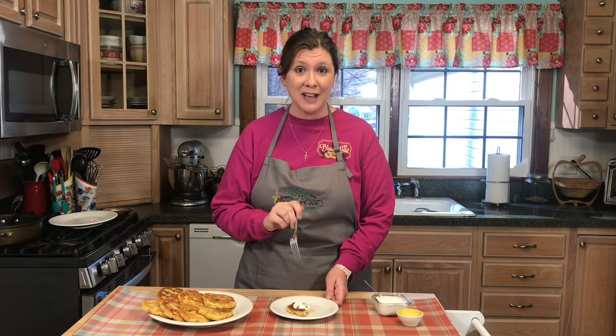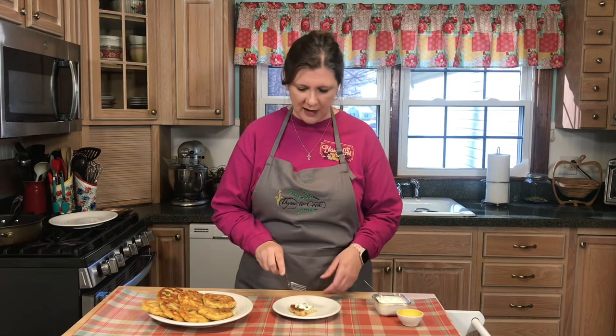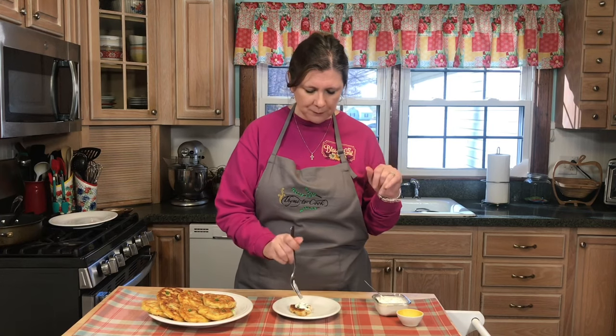These potato cakes are fantastic, and kids love potato cakes. You can hold them in your hand and eat them on the go if you want, or make them fancy — plain, however you want. So, so good! Thank you all so much for watching, I hope you have a wonderful day and I will see you soon with more recipes.